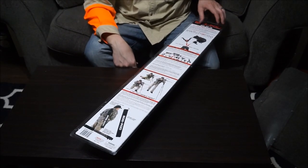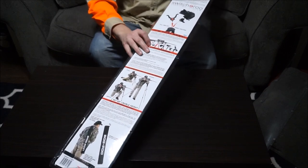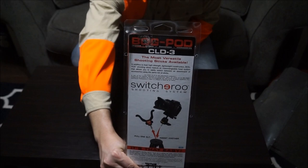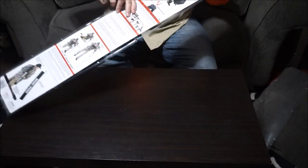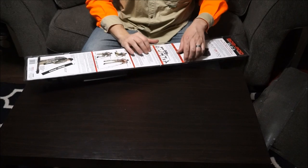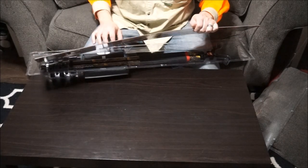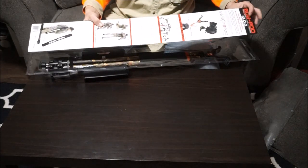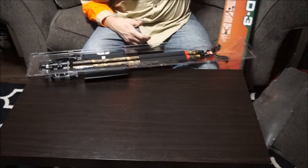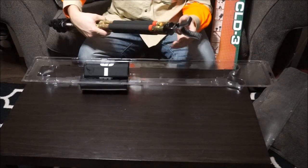Alright, we got the back off this thing. First off, this is the Fog Pod CLD 3. This is an extremely tough tripod to get right now — they are not in stock on the Battenfield website. I bought this from B&H Photo, so let's hop in and take a look at what we got in the box.